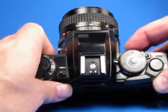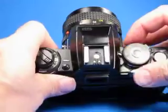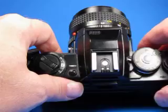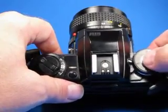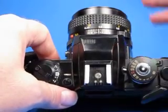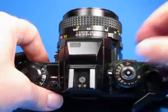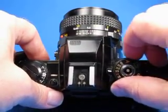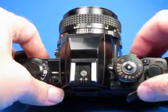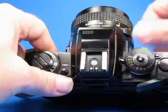It also has an audible beep. If we turn the on/off switch to the sound position, it senses when the exposure won't be right — too dark to handhold, or several other conditions — and it will beep. You can hear that it's working, and if you find it annoying you can turn it on without the beep.